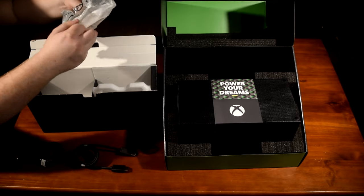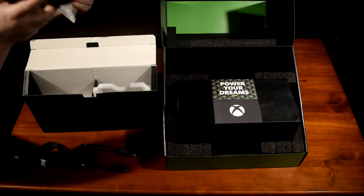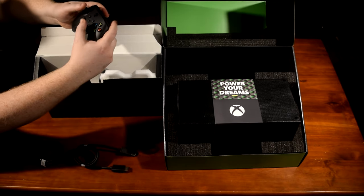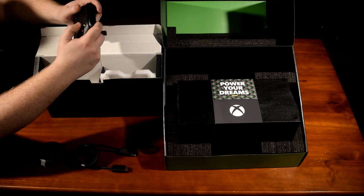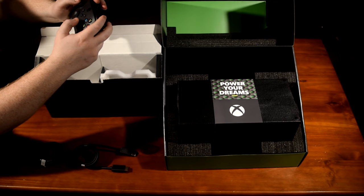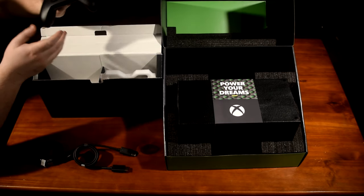Here's the controller. It looks like just what you'd expect if you've ever owned a previous generation Xbox console. The buttons have a nice, satisfying click to them and the overall grip feels nice, but it doesn't feel like much of a step up from previous generations.